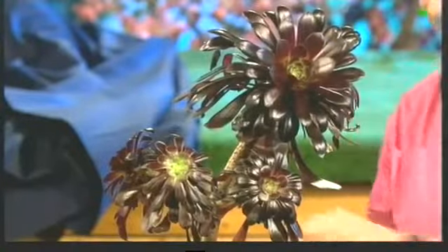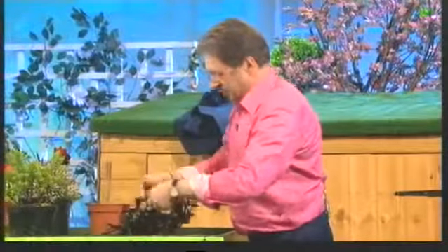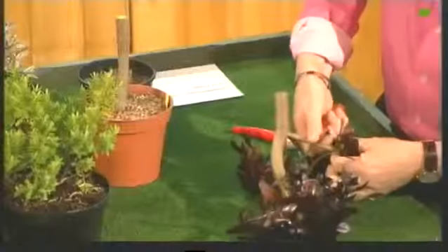The way to propagate it — don't be alarmed, this is quite drastic but it works — take your secateurs down here and go like that. So basically you cut it. No, that will grow again, just like this. And what you can do with all these shoots here, just keep that growing normally in your conservatory or on your windowsill.